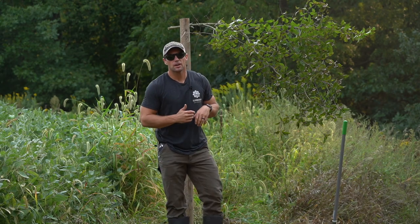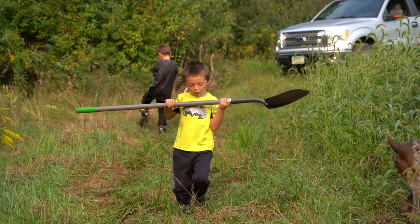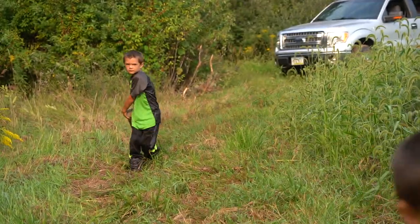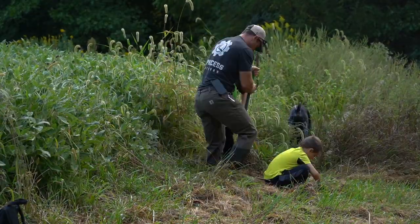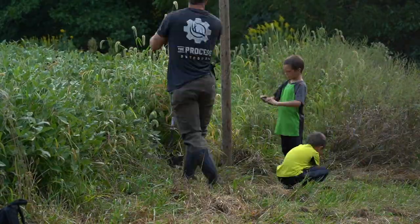What we did here is we went to your normal Home Depot or hardware store and bought a fence post about eight feet long. We dug about a two-foot hole, put it in, packed it with dirt, grabbed a nearby branch, nailed it to the post, and roughed up the ground under it for a mock scrape.